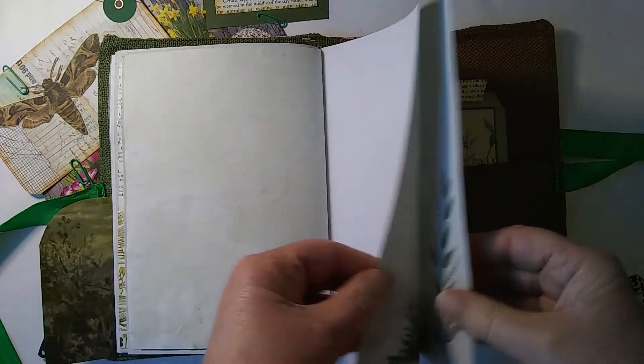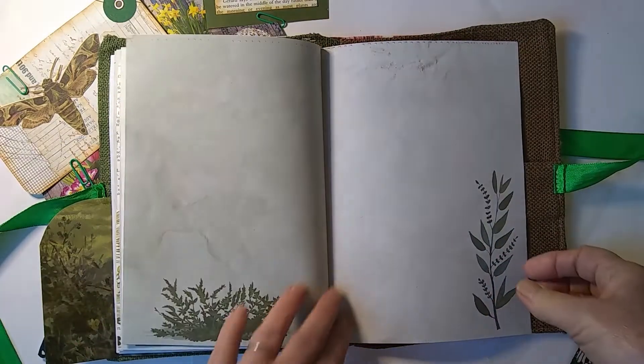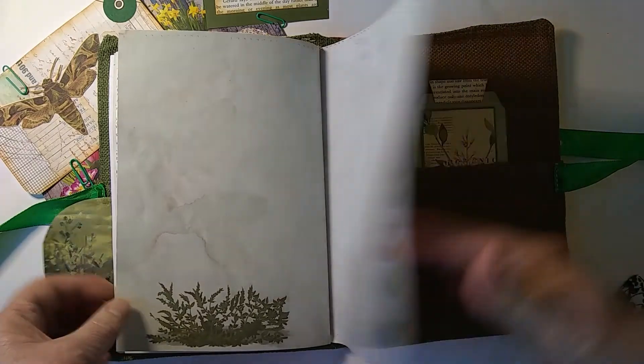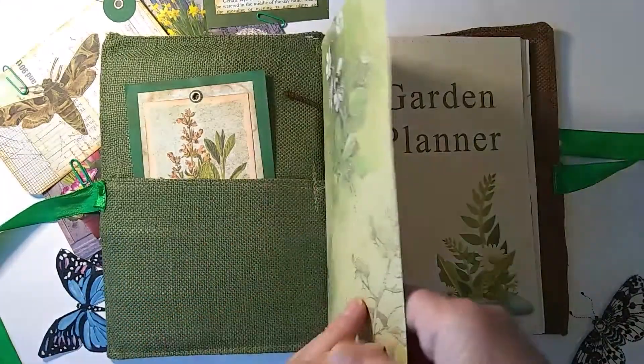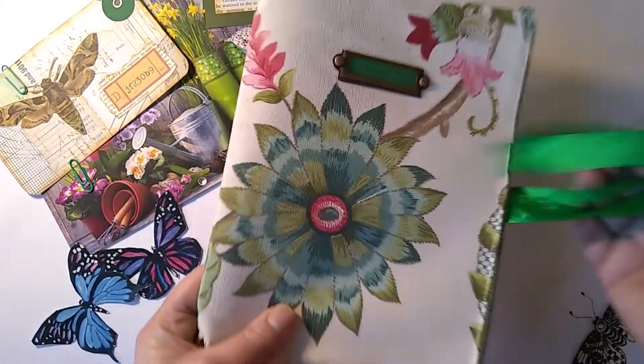There are some more plain pages, and a few more image pages in the pack — I haven't printed everything out here, but they're all very nice. So we're really looking forward to using this and starting to plan out what we're going to do.